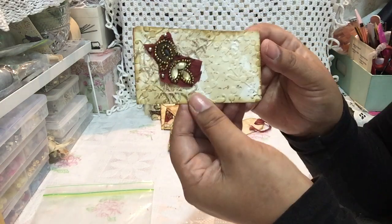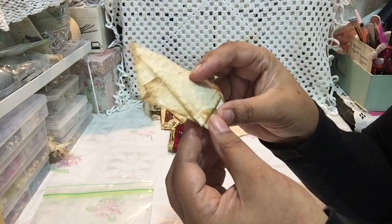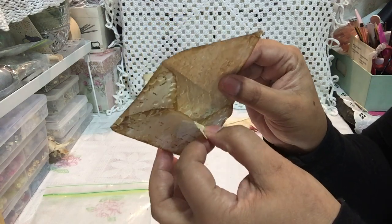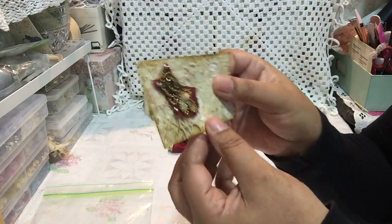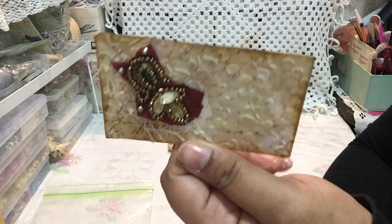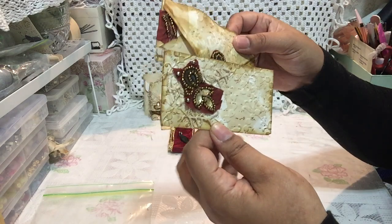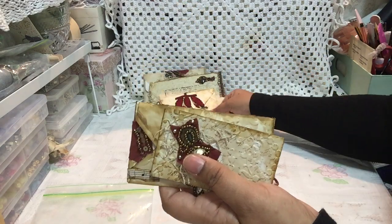The last envelope is another tiny little one as well — again with sorry pieces, there's nothing inside. Made with my envelope punch with coffee paper, stamped and embossed. So there they go all together.